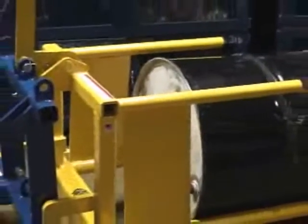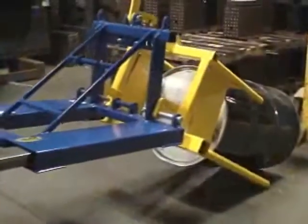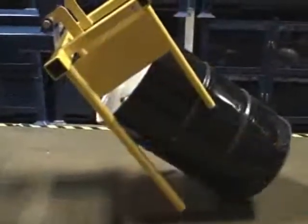Once in position, the drum is ready to slide into any rack. A spacer is incorporated into the design to protect any faucets or accessories attached to the drum head. The unit can also be used to pull drums from racking and reposition them vertically.